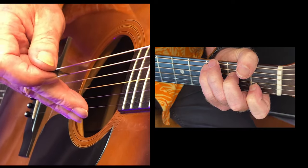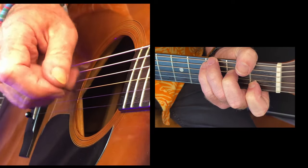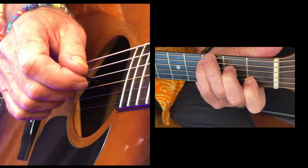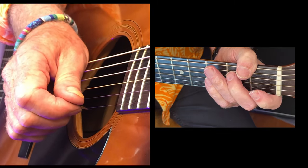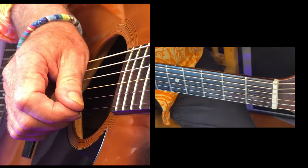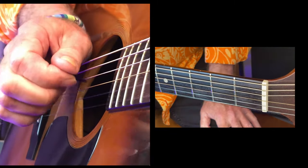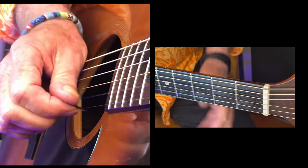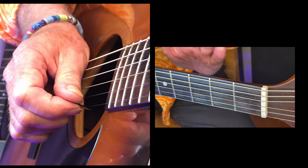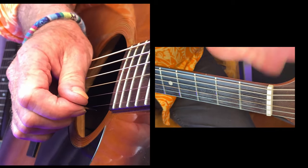Strum with your fingers, and then this. What I'm doing here is bouncing off the A string. Practice doing this — just practice with no chord, using this as a catapult, and you'll find that you will subconsciously do this forever.